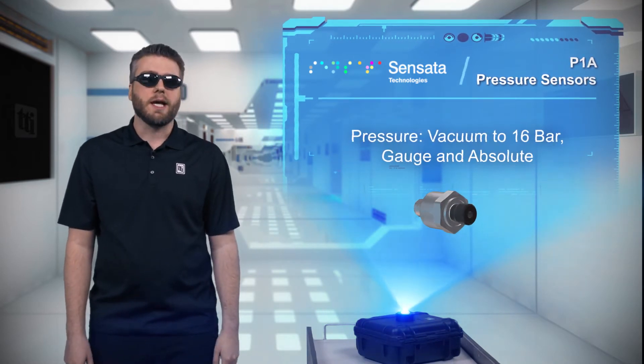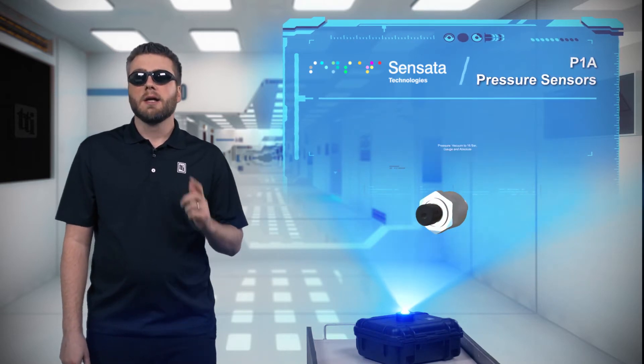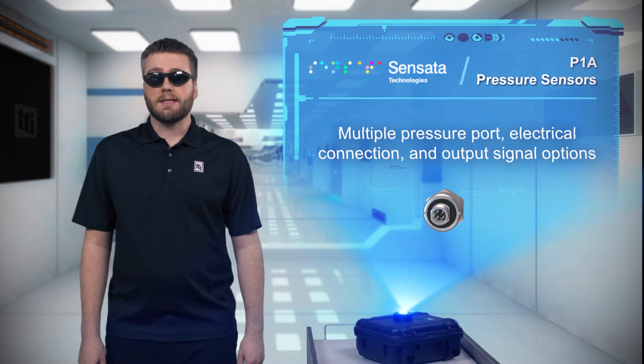The P1A can measure absolute or gauge pressure from vacuum to 16 bar with excellent accuracy, linearity, and repeatability, coupled with long-term stability. The sensors have a compact geometry with multiple standard configurations available and protection of IP67.